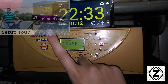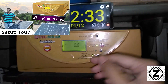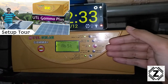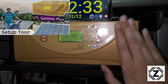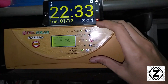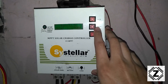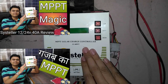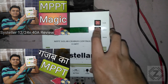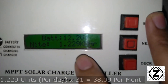The setup tour video will be waiting for you in the corner — you can click the info button and I will also provide a link in the description below, so make sure you go ahead and check out that setup. Along with the UTL Gamma Plus, we also have a little friend known as the Sizeteller MPPT, which is a 40-amp charge controller. If you want to see the review of this product, the review will be waiting in the description.